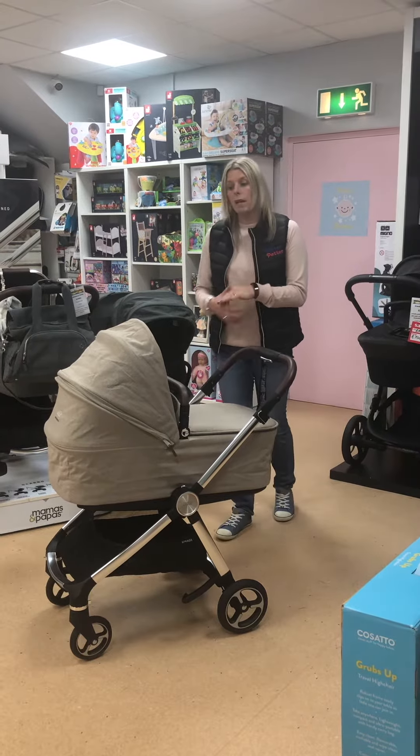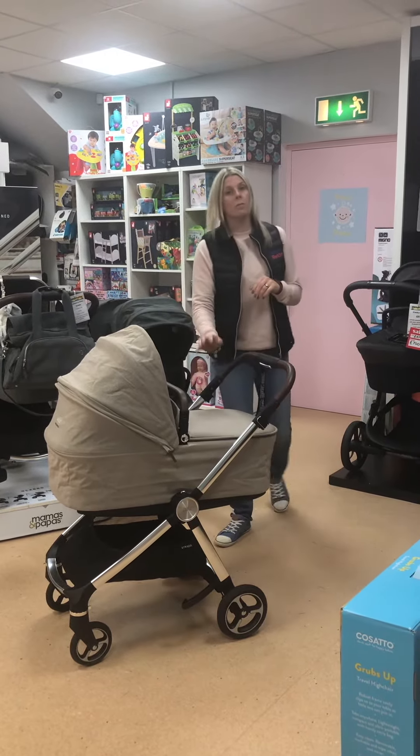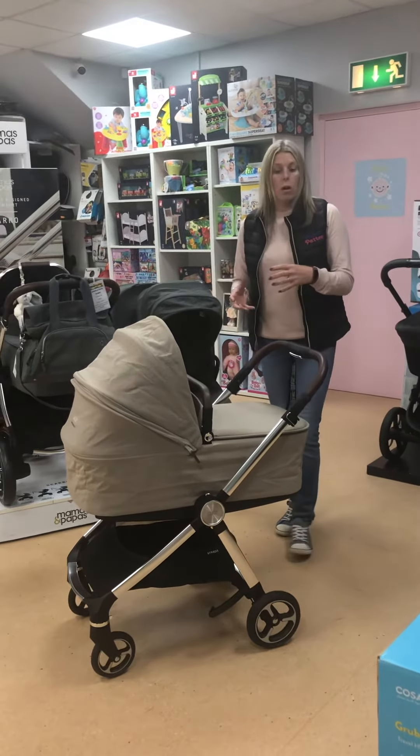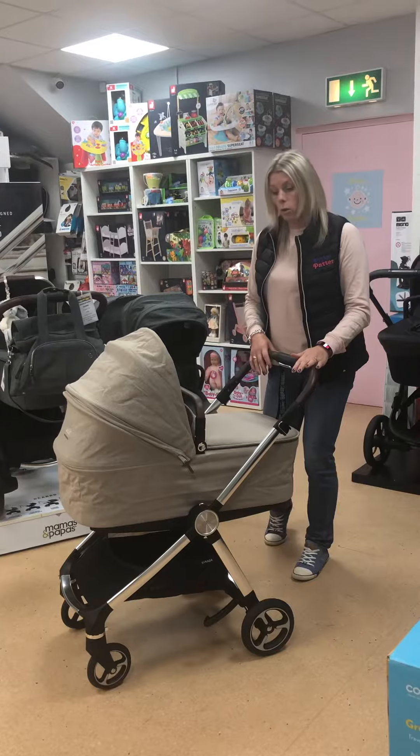It's available in three colours. We have two colours on display which are the cashmere and the grey mist, and it also comes in navy. We're going to give you a quick talk about the best features on it.